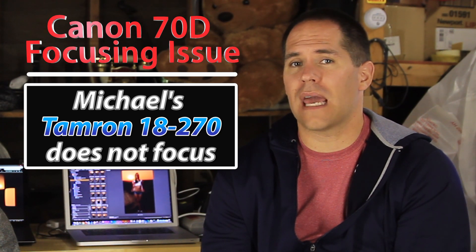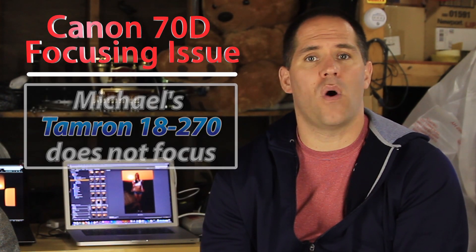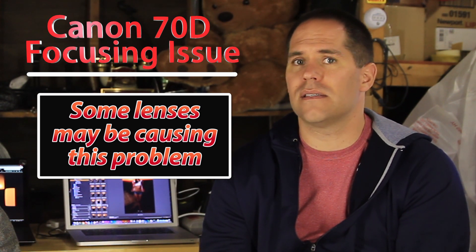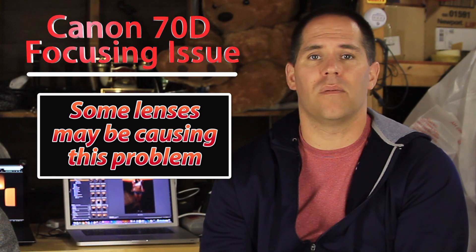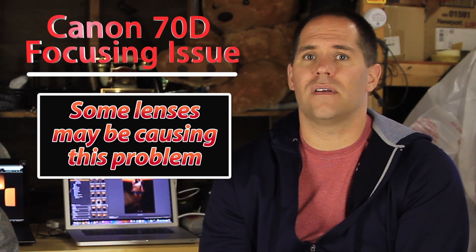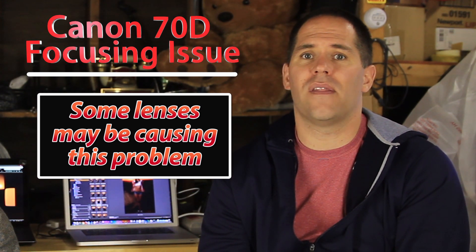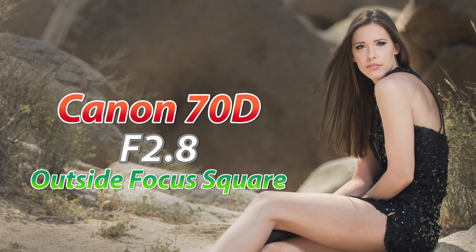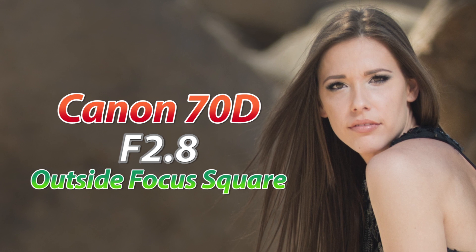As a side note, I have a Tamron 18-270 that I put on the Canon 70D and it doesn't work at all — maybe nine out of ten shots are out of focus. So there is a possibility it may be lens-related. I don't see it on the other lenses. If enough people keep making noise, I think Canon will do something about it, maybe with a firmware update. I know there are a lot of people who are very happy with their Canon 70Ds, and for those of you who have what you're calling a lemon, I can empathize — that's no fun to spend that much money on a camera that's not focusing correctly.